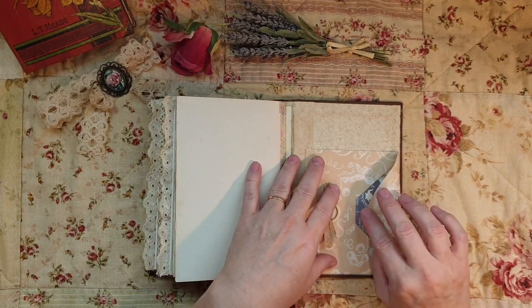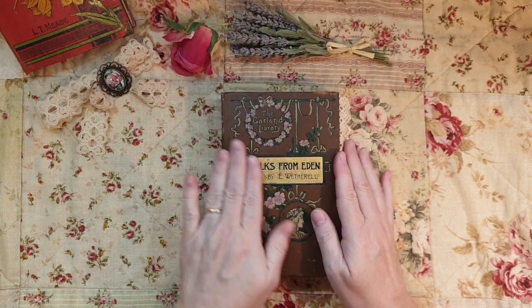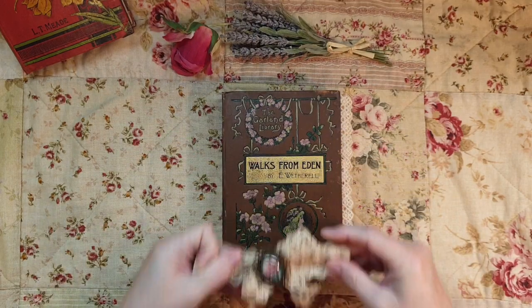This is going to be for sale on my Etsy store. This was a real labor of love and I enjoyed making this so much - it was beautiful.